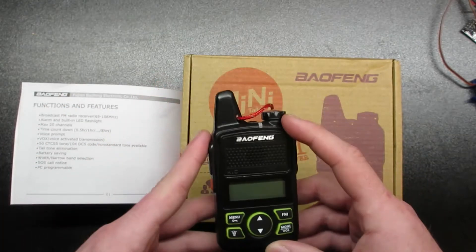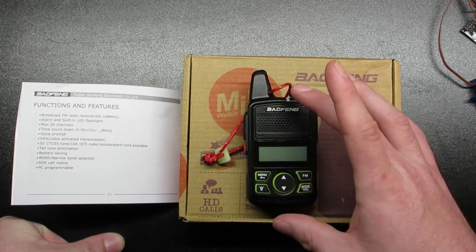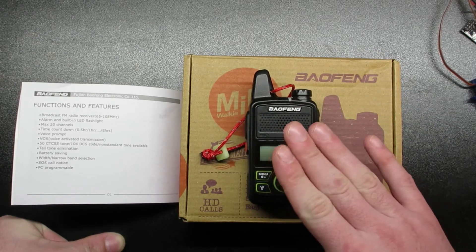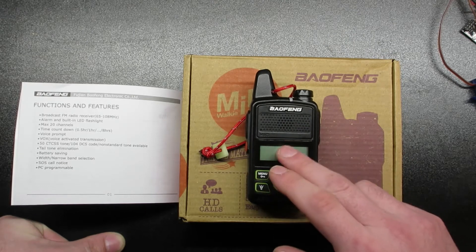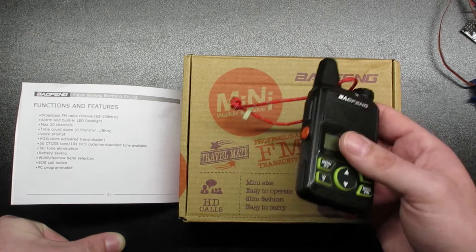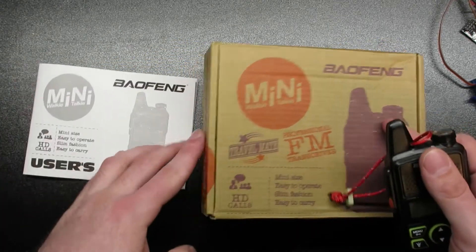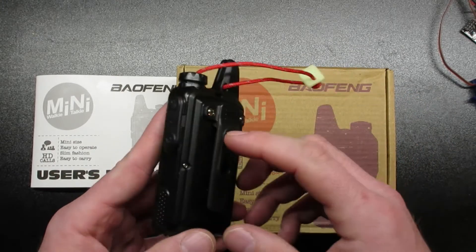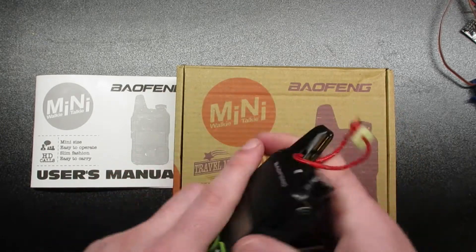Another compromise is the small antenna. It's really only made for UHF, so you're not going to want to transmit on VHF. You can program VHF in here, but you're not going to want to transmit because the antenna just isn't made for that band. The other compromise is that it is very loud — whoever designed this basically went from no sound to really loud to super loud to really extremely loud.